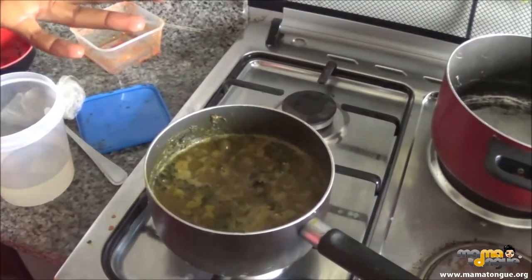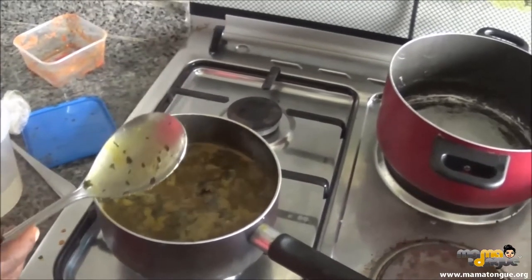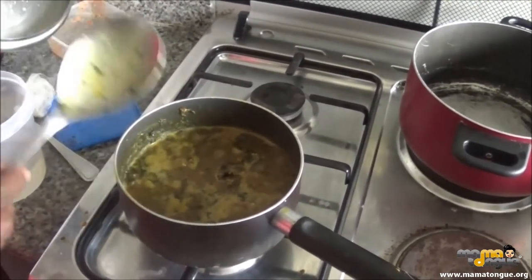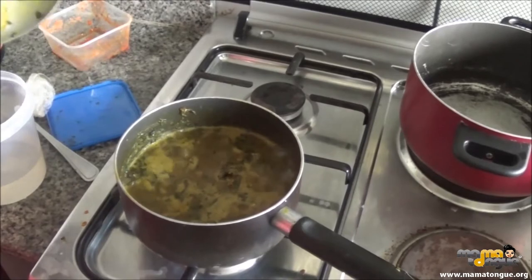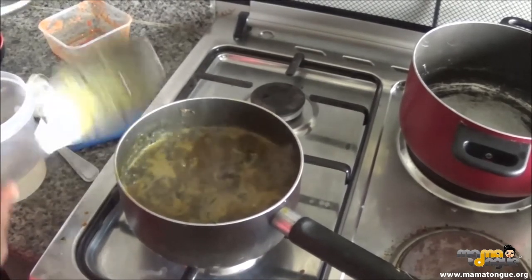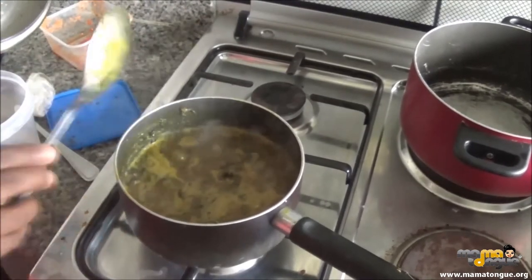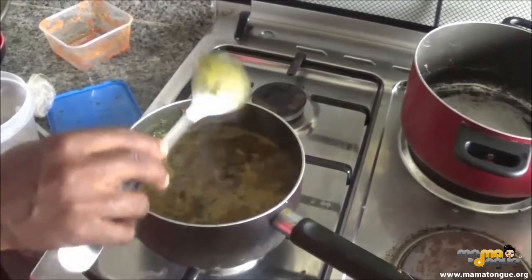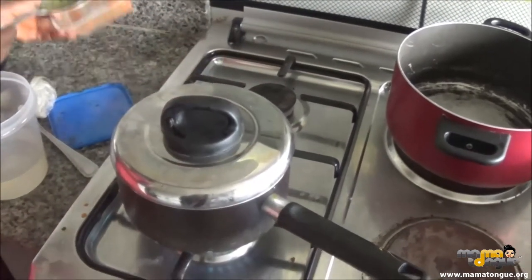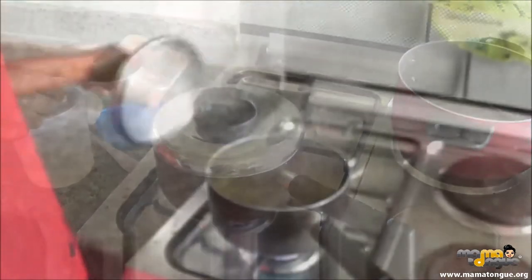So now that we've put the Atama in, we cover it and cook it for how long? You can cook it for 10 minutes or 5 minutes depending on the flame. If the flame is low, keep it for 15 minutes. But this soup is ready as I've been telling you. We cover it and boil it so the taste comes out, cooking for about 10 minutes.